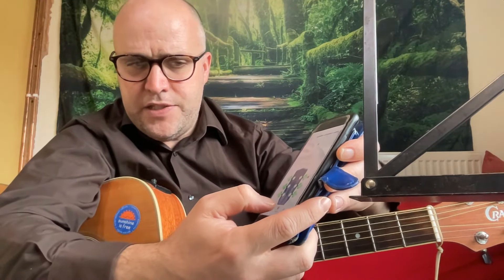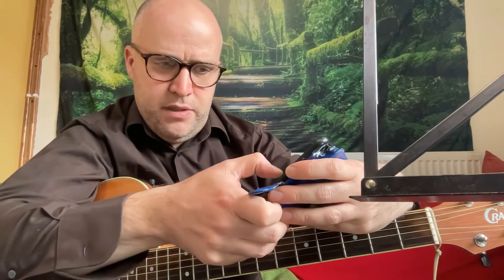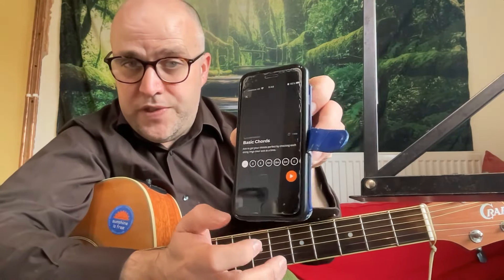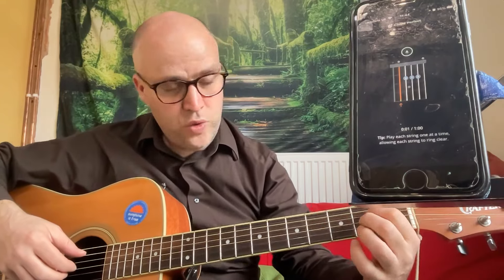The other feature I wanted to show you is practice. If we click on practice and go to chord exercises, let's try the top one — basic chords. You've got a selection of chords you can practice. Let's try the A chord. It gives you a nice chord box so you can line up your chord and play each string. If you play one wrong, it won't recognise it — you want to get them all green. It makes a little sound when you've done it correctly.